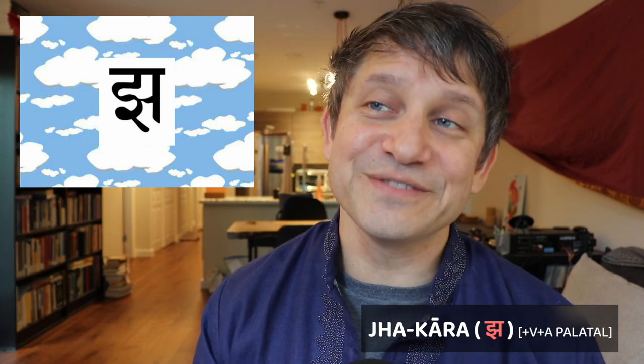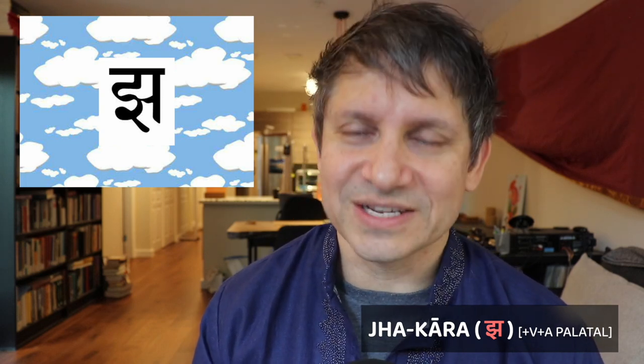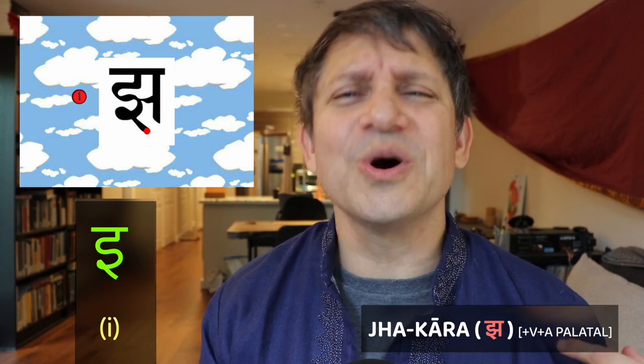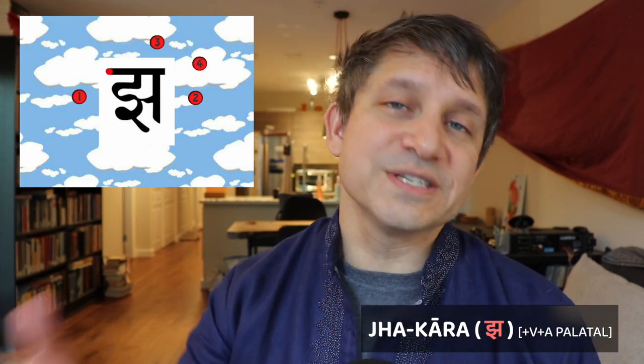The next stop is your jhakara, the voiced aspirated palatal. It's a little complicated, but it doesn't usually occur very often in Sanskrit, so you don't have to stress too much. Plus, it looks a lot like the vowel i that you had made, so it's not too hard. The jhakara has four steps. Step one is to make your ikara: start at the top line, go down a tiny bit, then make an S shape, and at the bottom give it a loop and a little tail going down towards the right. Step two is to make a short horizontal, like you made with your akara. Step three is to make a vertical bar going to the right of that, all the way down, touching the middle horizontal. The final step is to make your horizontal top line — and you have your jhakara.